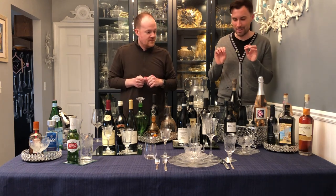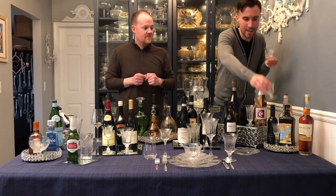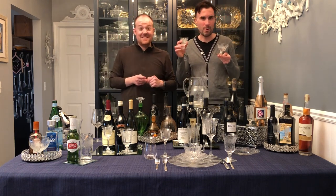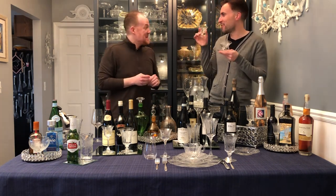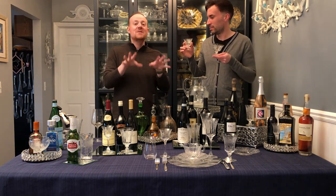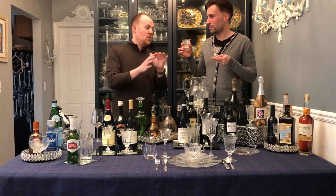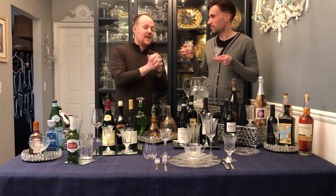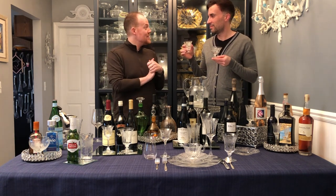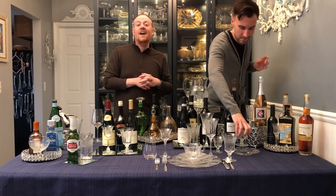We have two more stems we haven't talked about yet: a low sherbet, and an oyster cocktail glass. I don't think in today's modern times people really want to shoot a raw oyster — it seems like it's gone a little bit out of style — but we've found a new use for it tonight. I was really excited because I figured the oyster is probably the least-used stem, and I wanted us to come up with something fun. We've come up with a really fun recipe — Kevin's sherry affogato.